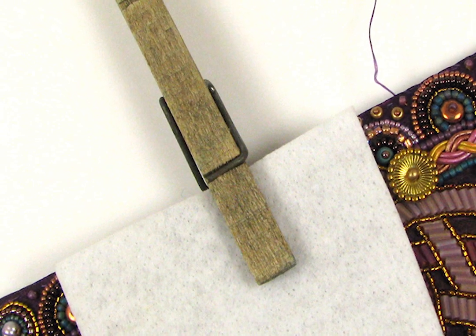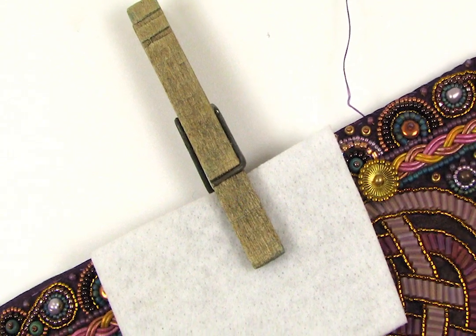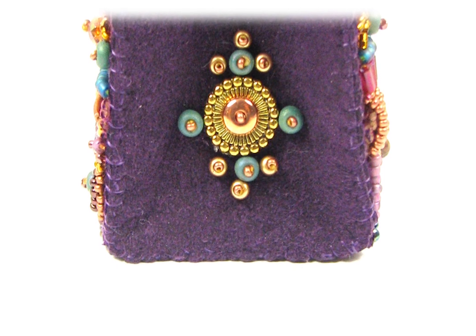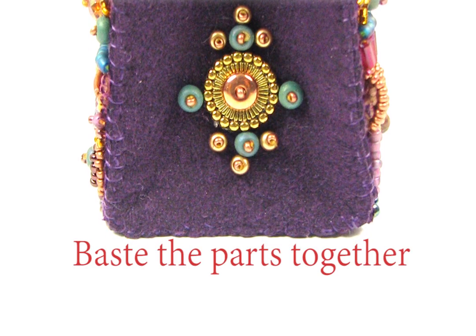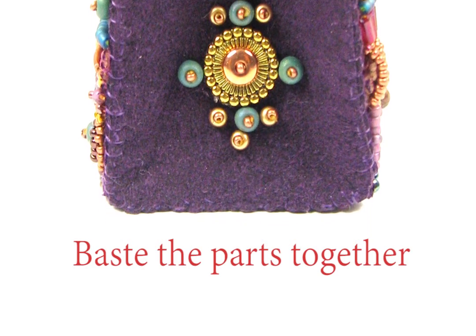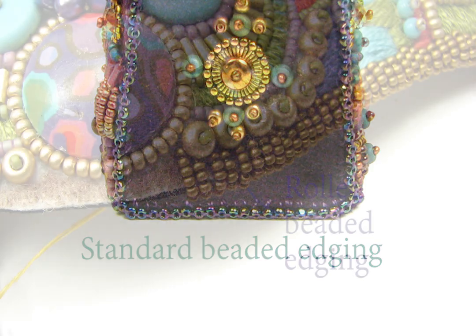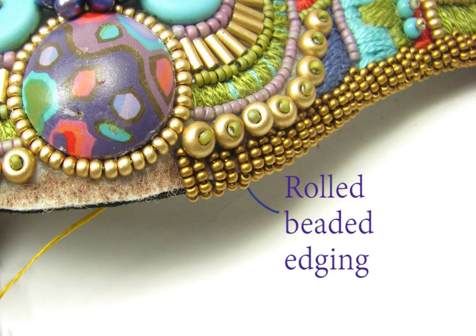Now line up your basted parts. You can use a clothespin or document clamp to secure them, but use a buffer of non-woven so you don't break any beads. Baste again. Then use the edging technique of your choice — either a standard beaded edging or a rolled beaded edging.